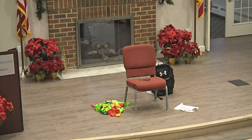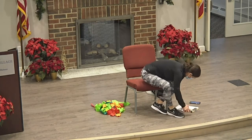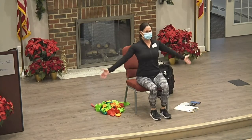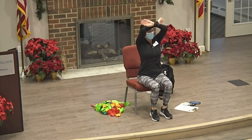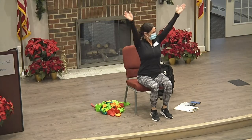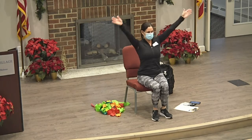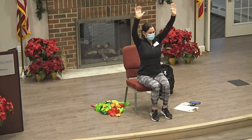Okay, everybody. All right, do some deep breaths. All right, let's do one more. All right.